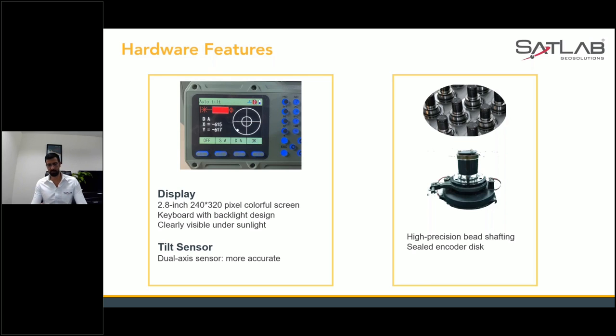We have high precision bed shafting and sealed encoder disc, which will give you more accurate and efficient data whenever you are measuring vertical angles, horizontal angles, coordinates, and stakeout coordinates.